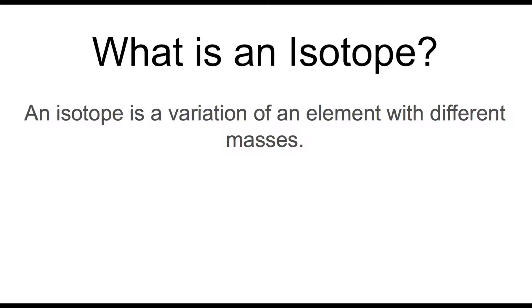What is an isotope? An isotope is a variation of an element with different masses.